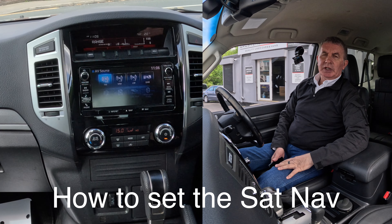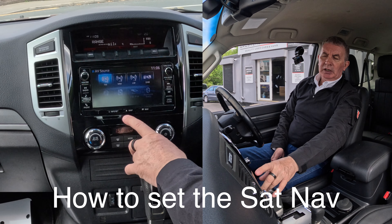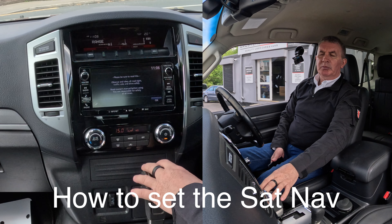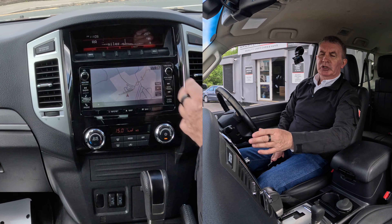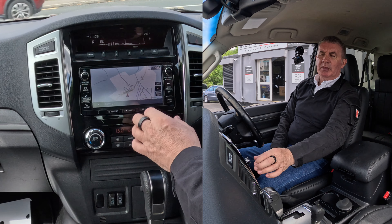I'll show you how to set the sat nav in this 2018 Mitsubishi Shogun. From any screen, you've got the map there if you just want to see what's coming ahead of you. You just click okay — not to be distracted — but here we go, we've got nav there, so that's the map.